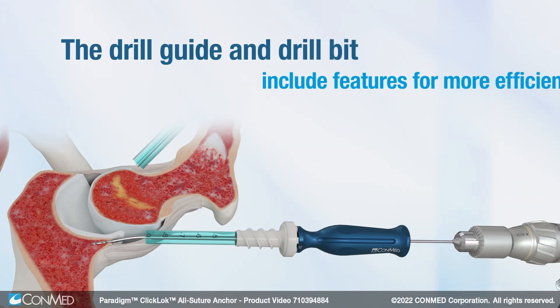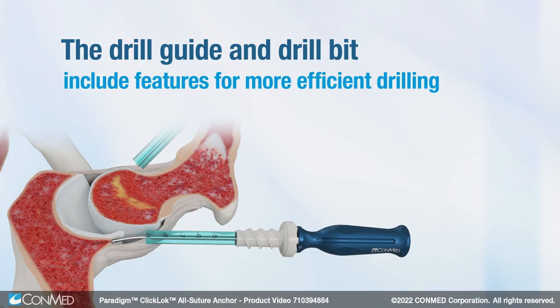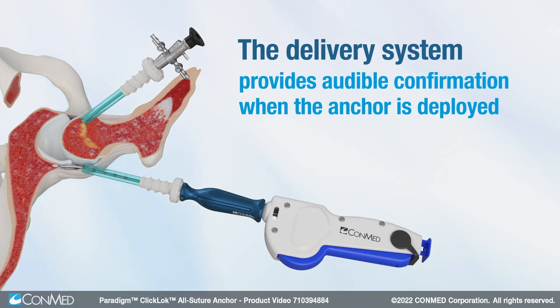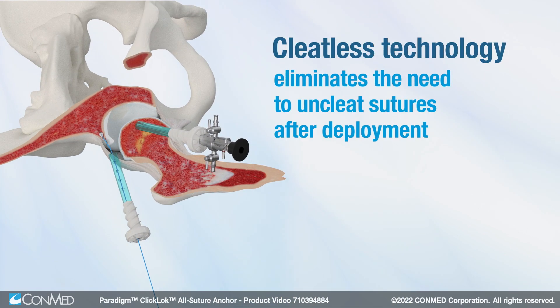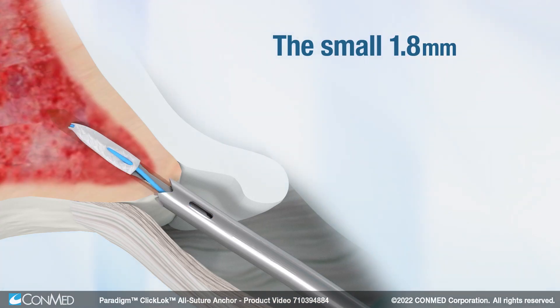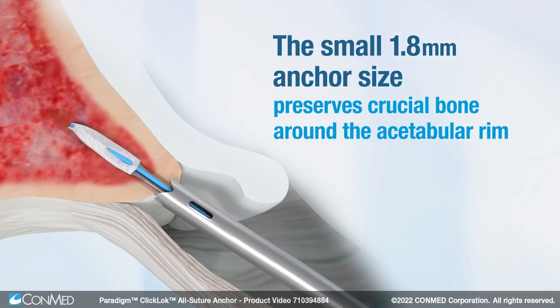The drill guide and drill bit include features for more efficient drilling, and the delivery system provides audible confirmation when the anchor is deployed. Cleatless technology eliminates the need to uncleat sutures after deployment. The small 1.8mm anchor size preserves crucial bone around the acetabular rim.